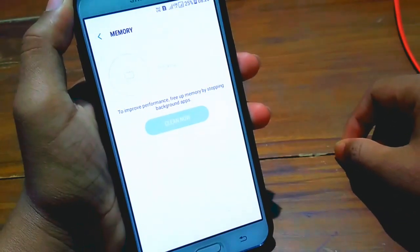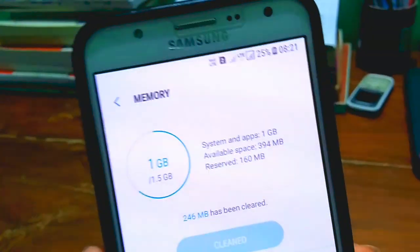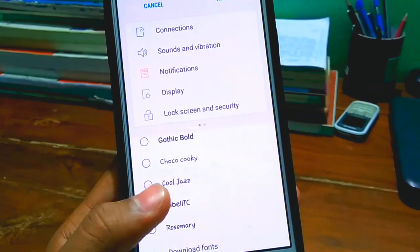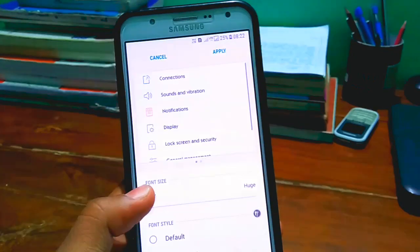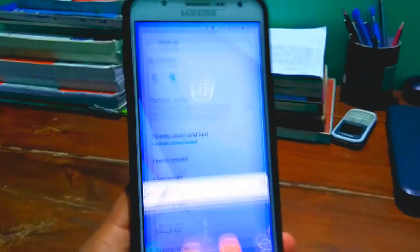Let me clean up all the RAM and show you how much available space we can get. After clearing, we get almost 400 MB free in the ROM without any extra applications installed. Also in this ROM we get a new font, and I really like this font — you should check it out.